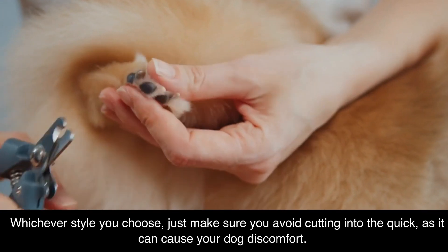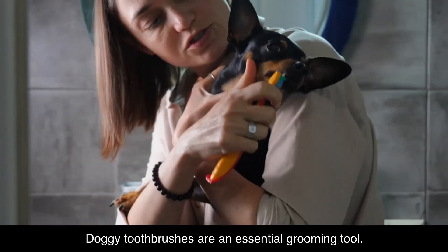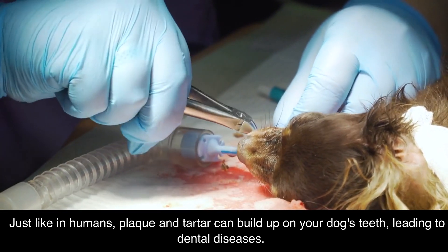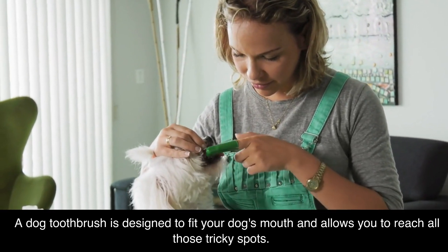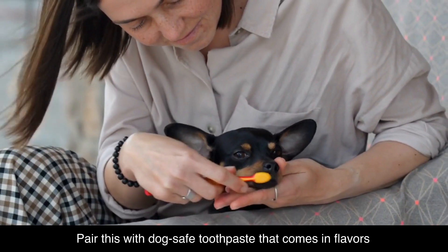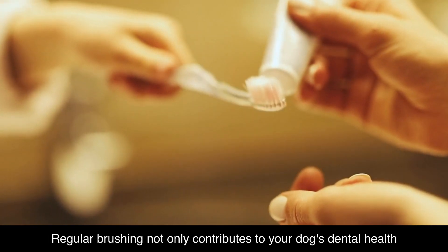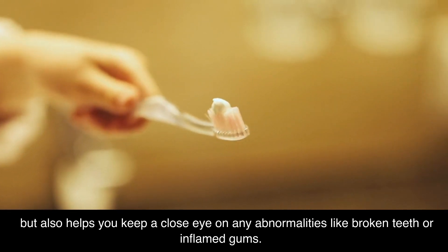Whichever style you choose, just make sure you avoid cutting into the quick, as it can cause your dog discomfort. Doggy toothbrushes are an essential grooming tool. Just like in humans, plaque and tartar can build up on your dog's teeth, leading to dental diseases. A dog toothbrush is designed to fit your dog's mouth and allows you to reach all those tricky spots. Pair this with dog-safe toothpaste that comes in flavors appealing to dogs, like chicken or beef. Regular brushing not only contributes to your dog's dental health, but also helps you keep a close eye on any abnormalities like broken teeth or inflamed gums.